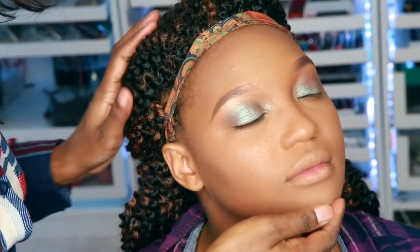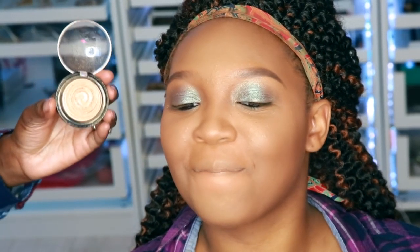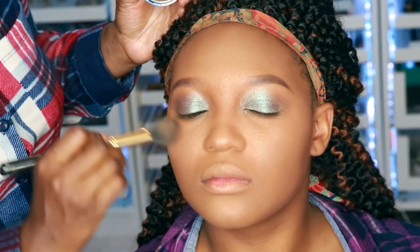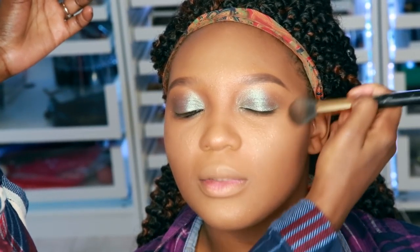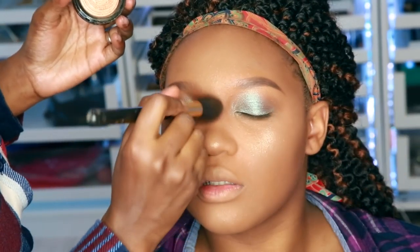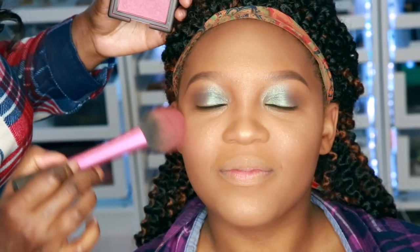I'm going to go ahead and add some wings to it — you don't have to do that, but I've got to have my wings. Wings on fleek! But first, I'm going to go ahead and put some highlighter on her face — above the cheekbone and down the T-zones. It's time to blush it up, and I'm going to be using NARS Dolce Vita. You're going to just lightly pat that on the cheeks.